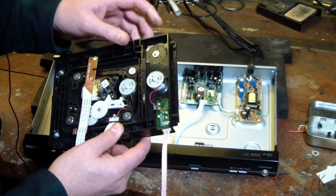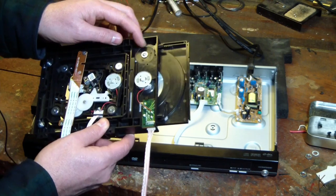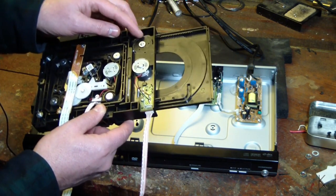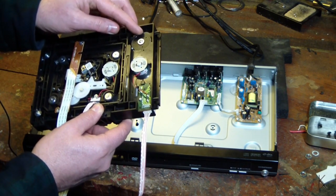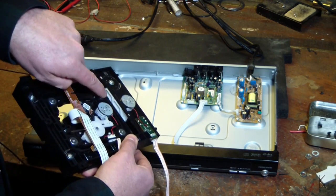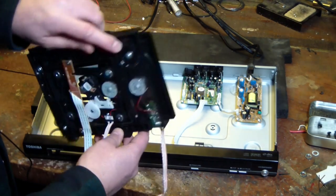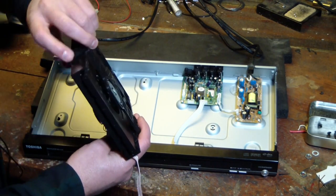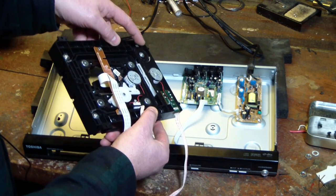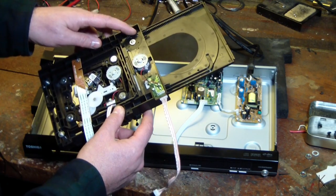It's a fairly straightforward mechanism. Here's the ejection assembly and it looks like it operates okay — it's not binding up on anything I can see. Watch this: you can see those channels with the L-shapes and slopes in them. That's what lifts or drops the tray with the read head. From this side you can see underneath how the tray comes up and engages the CD. It drops the tray down and then as it turns it continues and pulls the tray out. So why is this guy sticking?